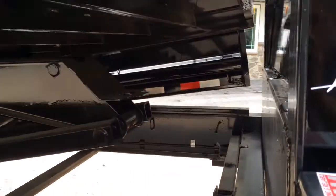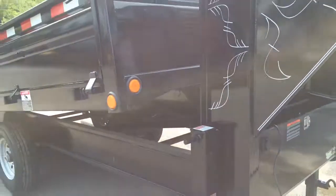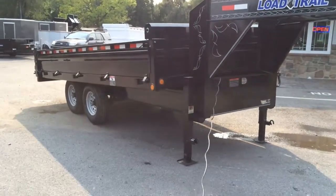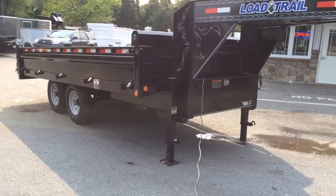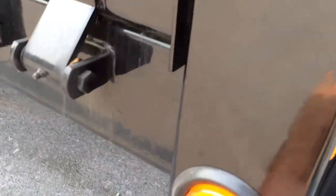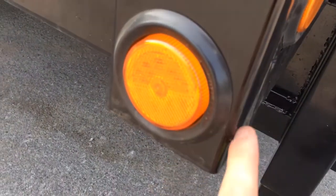There's also a safety prop on this trailer. The sealed beam LED lights are made in the USA, they're lifetime rated, and you'll notice they're rubber grommeted.